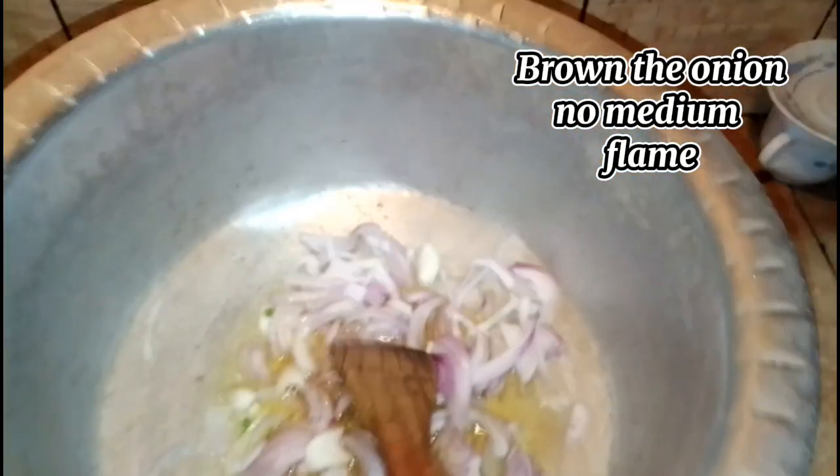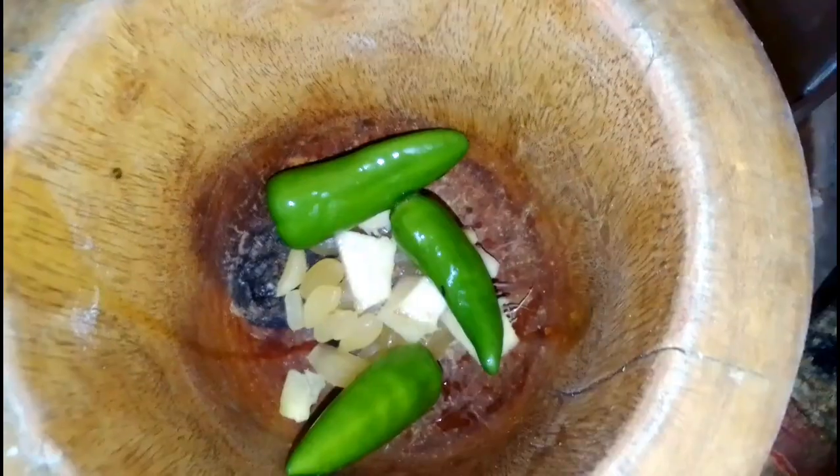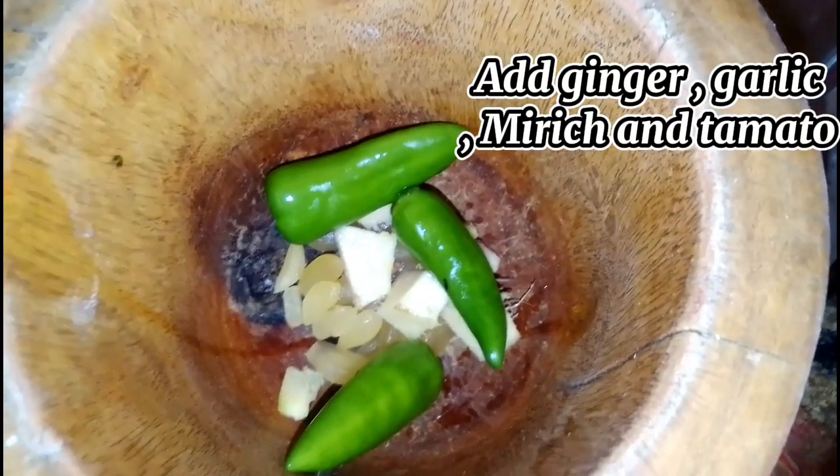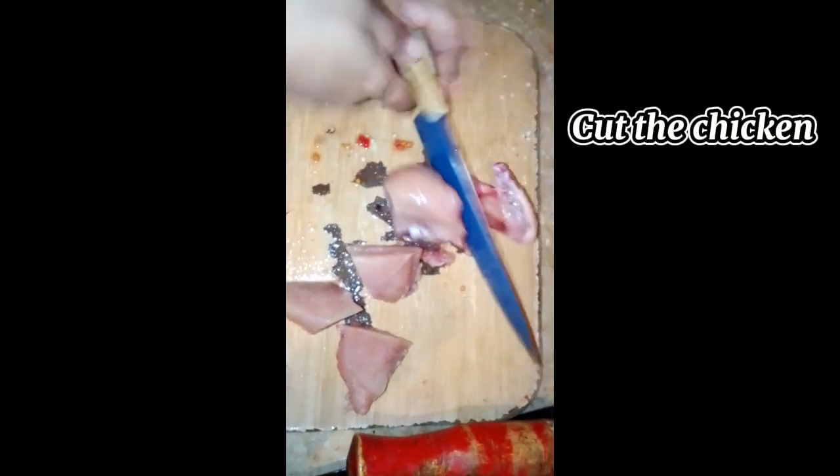Brown the onion on medium flame. Then add ginger, garlic, chili, and tomato — mash them. Cut the chicken and mix it in.